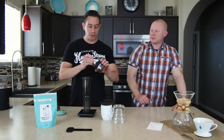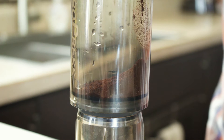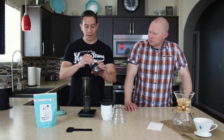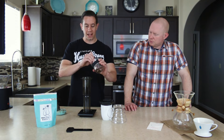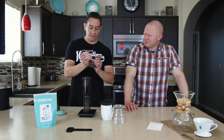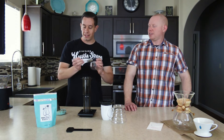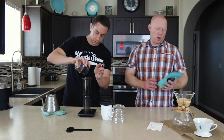Grounds go in, and the grind for this is going to be a little bit finer than your pour over. You want to play with it a little bit, and the way you can gauge that — we'll show you in just a moment — is basically by how much pressure you have to put on it when plunging. Today we've got something very special: Roasting Razzies sent us out this Ethiopian — Yokiro Cooperative, Full City, Whole Bean.